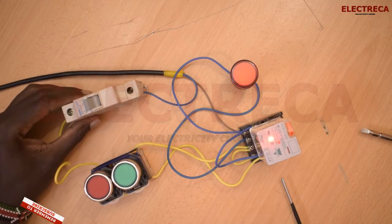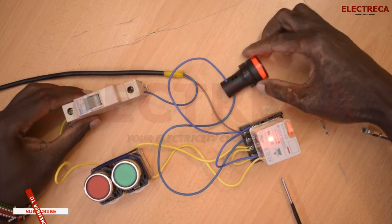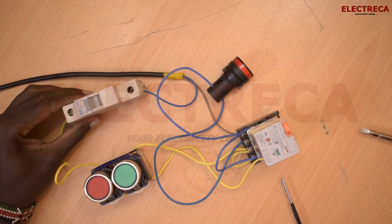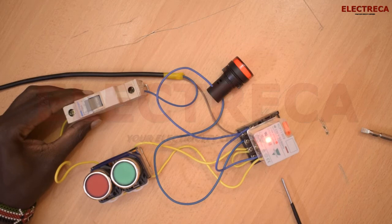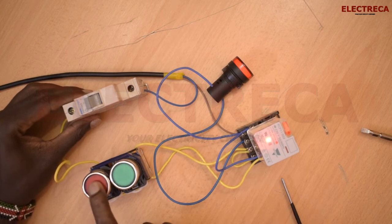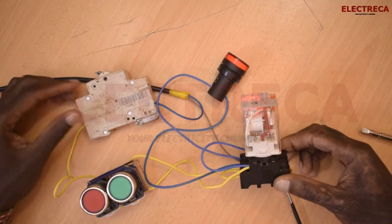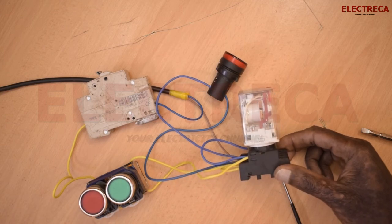You can see the relay has an indicator light — some don't have one, but this relay does. With the light visible, when we're off you can see the light is off and the relay is off. When you press start, it retains — I don't have to keep pressing. Then when I press stop, it goes off. You can see the contacts return to their original state when I switch off.